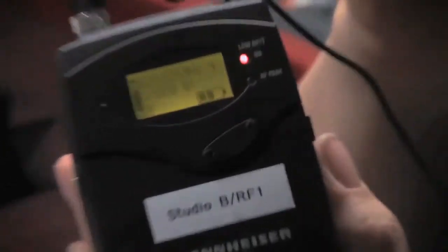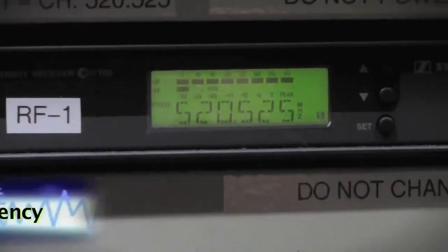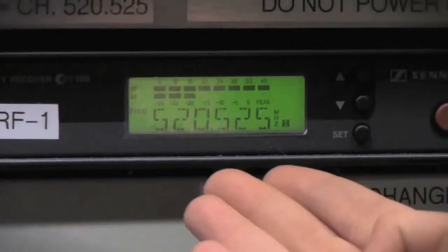Number two: take a moment to look at the channel. Each transmitter is set to a specific channel and the receiver is set to find the frequency on that exact channel.